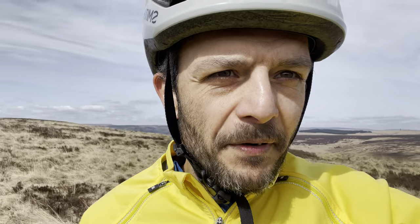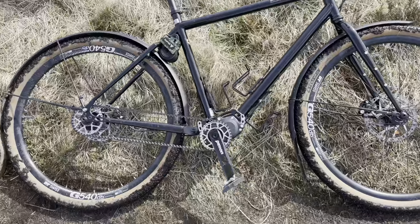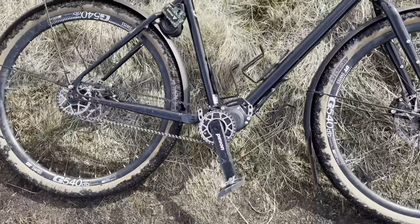People want to know about the Pinion gearbox — does it drag, what does the extra weight feel like? I know I've covered this in other videos but I want to reiterate a few things, because I've absolutely loved coming out on it today. I cannot tell any drag at all, and I'm not just saying that — I honestly can't.